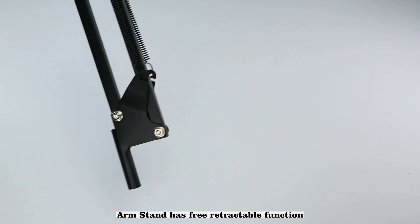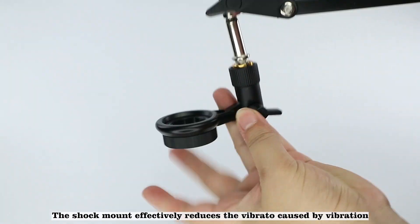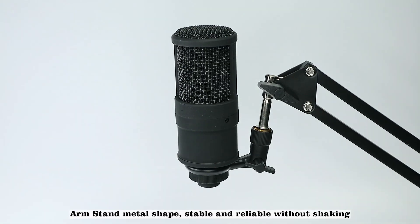The arm stand has a free retractable function. The shock mount effectively reduces the vibrato caused by vibration. The arm stand has a metal shape, making it stable and reliable without shaking.